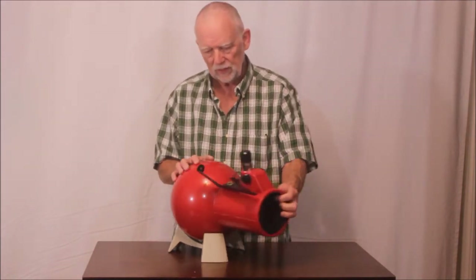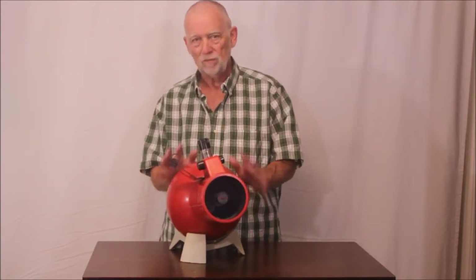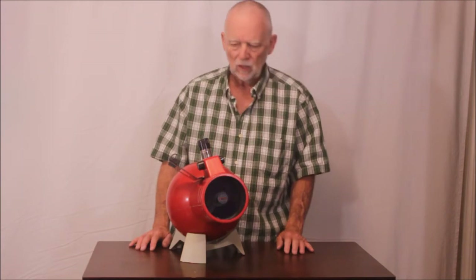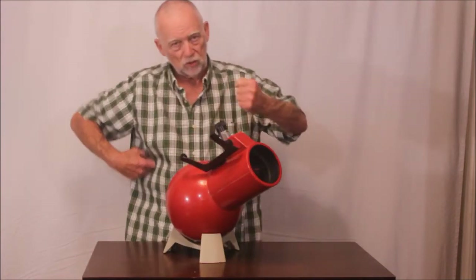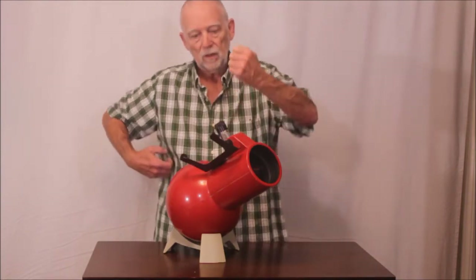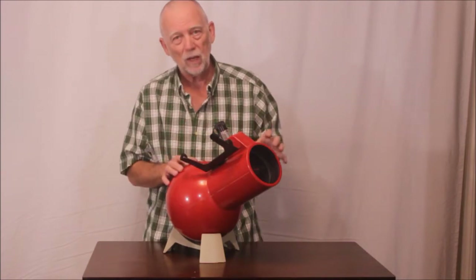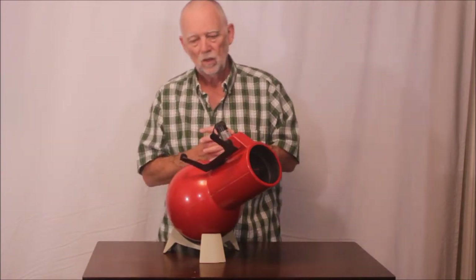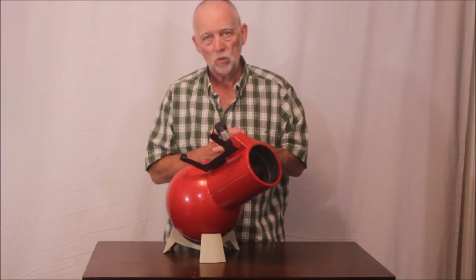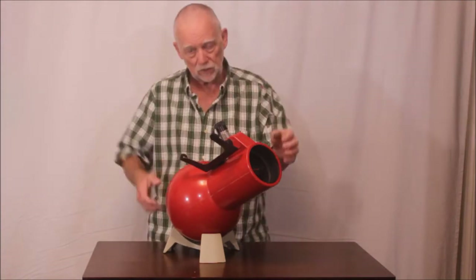The finder here is a peep scope, which is very effective especially at this power. It's a nice little telescope — it even came with a strap so you could carry it, and you could sit down and hold it with a low enough power eyepiece. It uses standard 1.25-inch eyepieces, so you can get anywhere from very low powers, maybe 20 power on up.